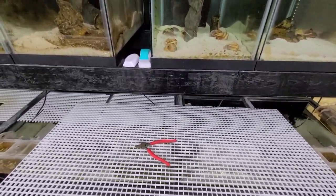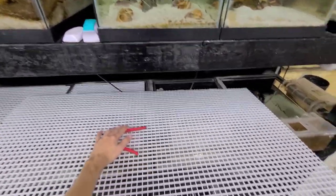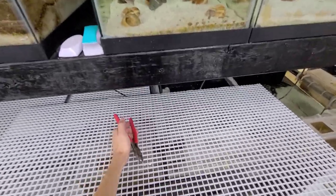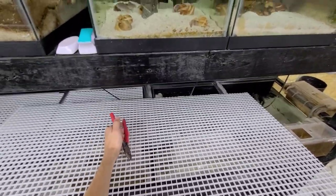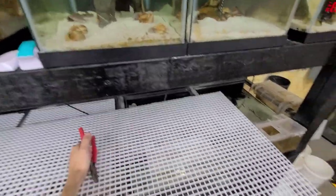Hey everyone, Hunter from Round Cichlids here. Today I'm going to show you how to make custom aquarium blades for your fish tanks. All you need to make these is a pair of side cutters and egg grate. You can find both of these at Home Depot or Lowe's. Egg grate is only about 18 bucks.